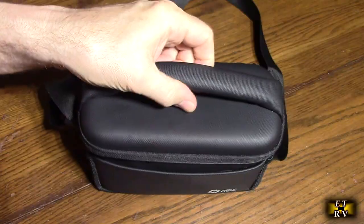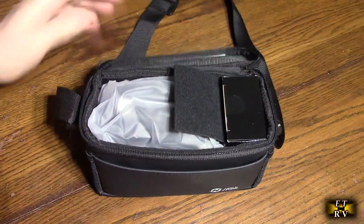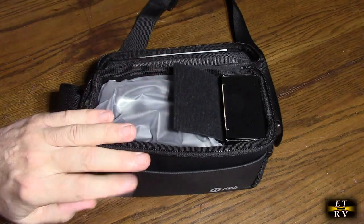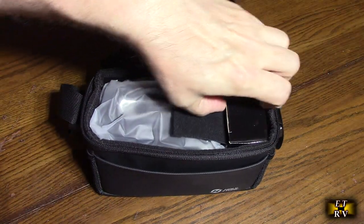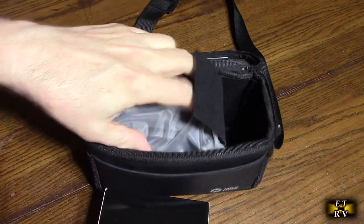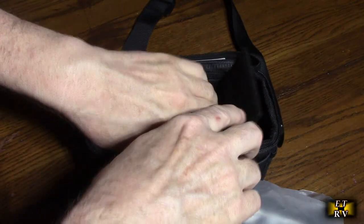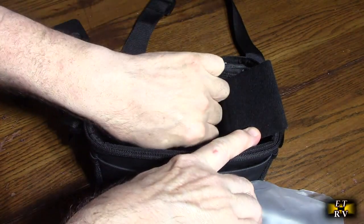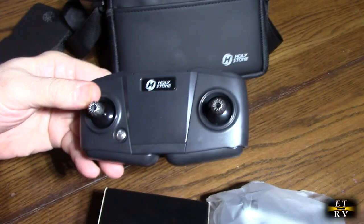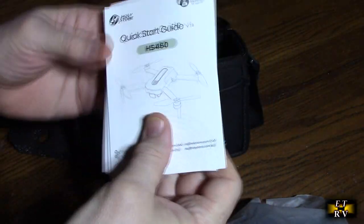You can see the nice case it comes in — zippered with a handle on the top and a long strap so you can bring it on any adventure. It also has a pocket in front where you can put things like your wallet, and it has a holder for the accessories. We're going to open this up — the drone is packaged nicely to protect it, and on the bottom there's a styrofoam protector.